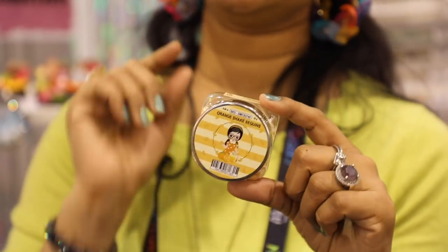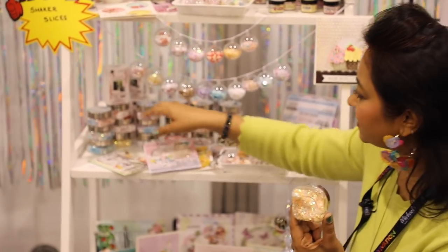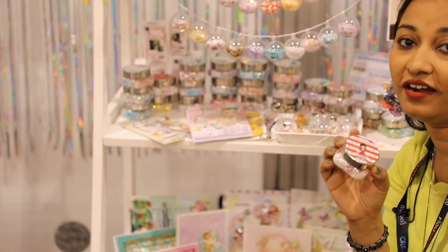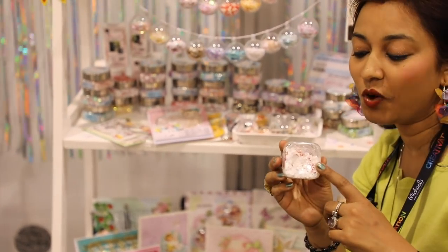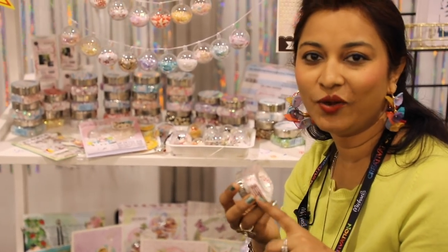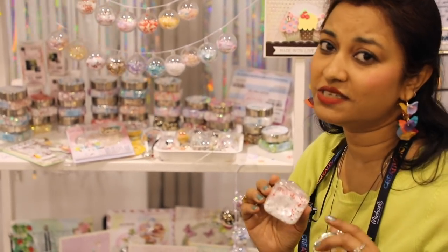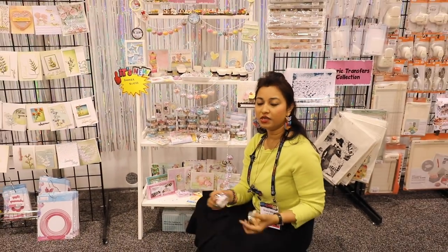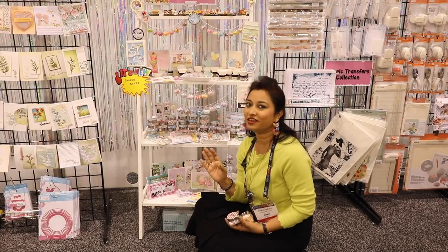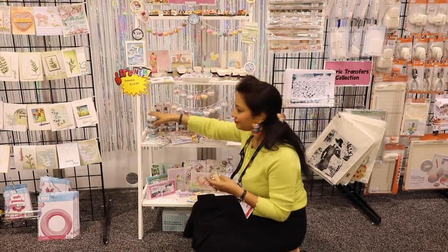We have new premixes, like this one with sequins and orange slices — we call it the Orange Shake. And this one is the Carnival Candy sequins, our most popular one. The color is so cute and it reminds me of going to a circus with your family. Visit dressmycraft.com to see all the premixes. No matter your age, whether you're a card maker, scrapbooker, or planner, you can use shaker elements for anything.